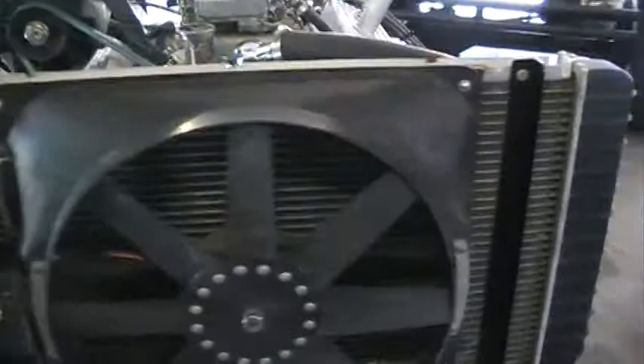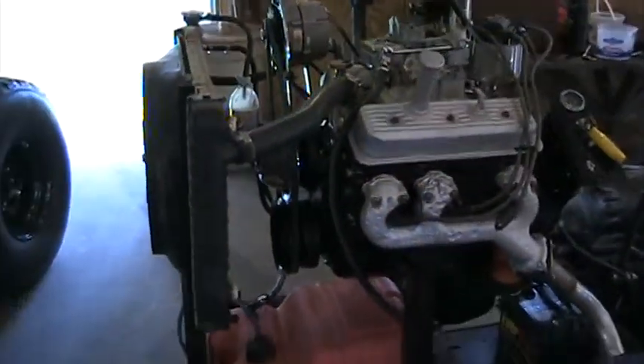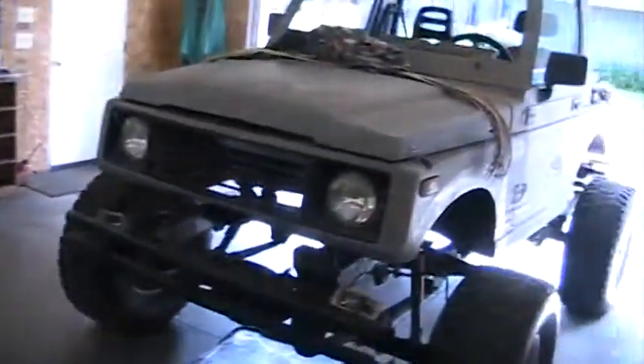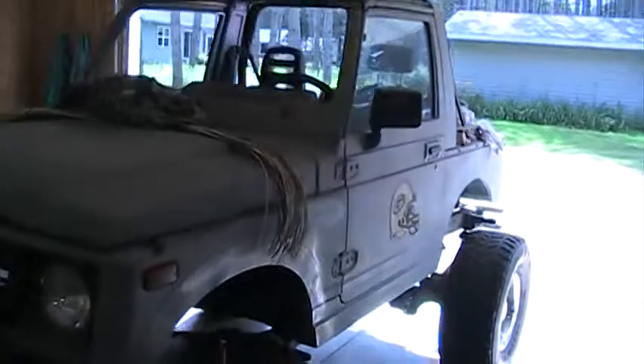We have the S10 radiator for now. Once the engine's been started and run, we're going to put the whole works in this little buggy right here.